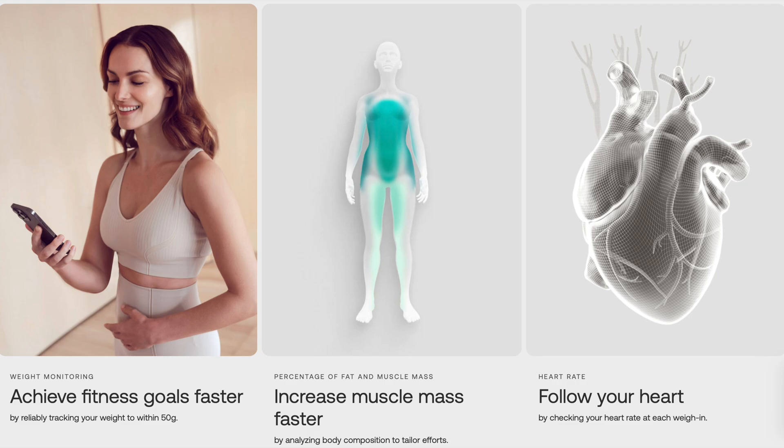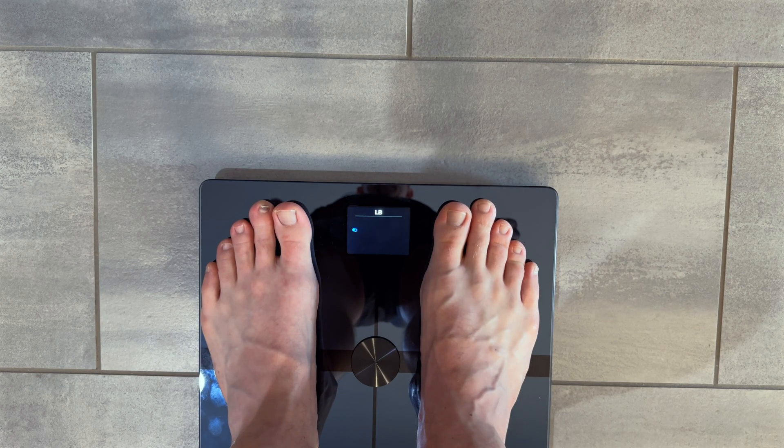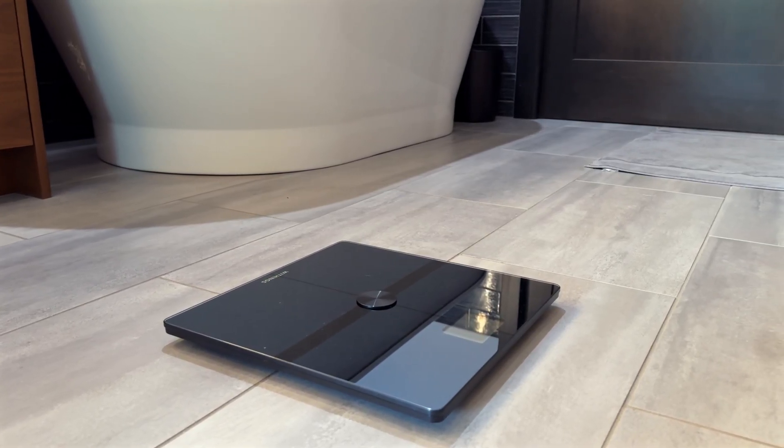Why is it important to know your body's composition? Other than providing more information than a simple weight reading, it also provides more information than BMI. That's because even if your weight doesn't change, you can have changes to your fat or muscle mass. You'll often hear people who are trying to lose weight say that muscle weighs more than fat. Now, with this BodySmart scale, you'll be able to accurately track changes in your fat and muscle mass.